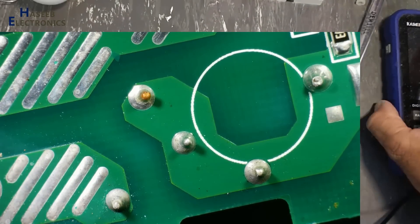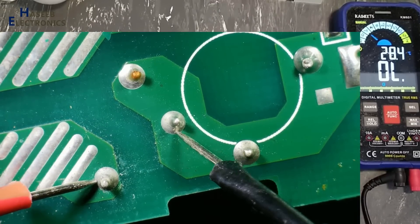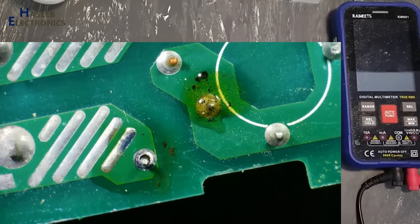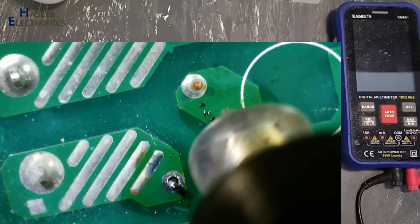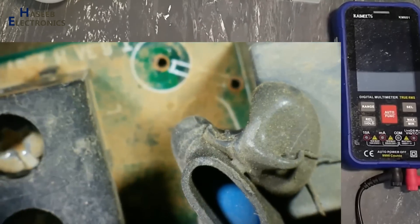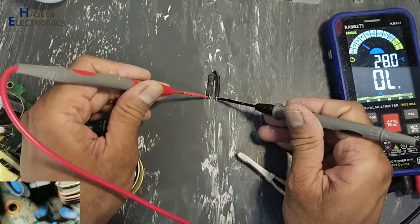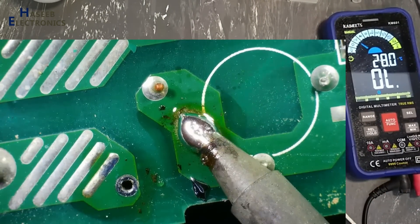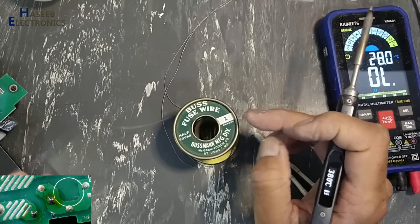Now I will check the fuse. The fuse is damaged — open circuit. I will use a 1-ampere bus fuse wire while troubleshooting the circuit.